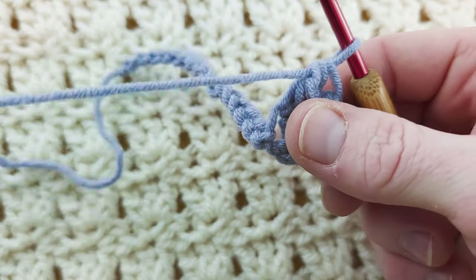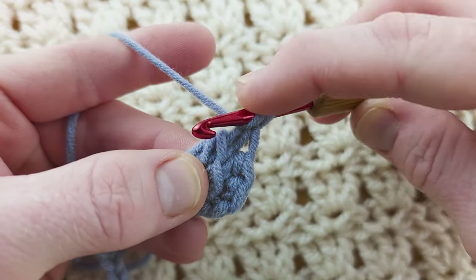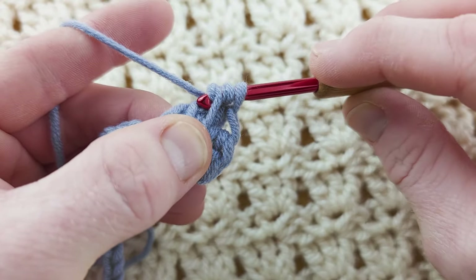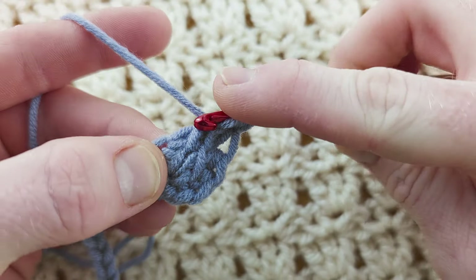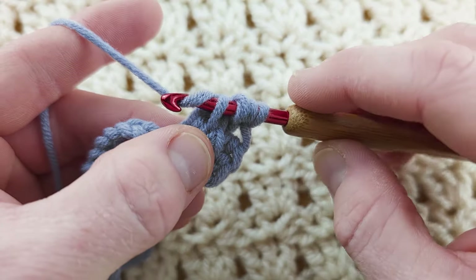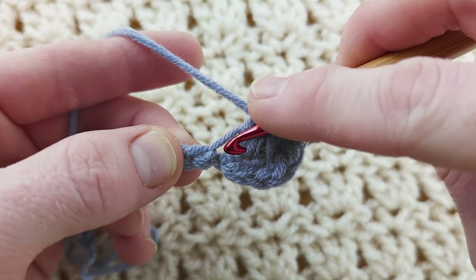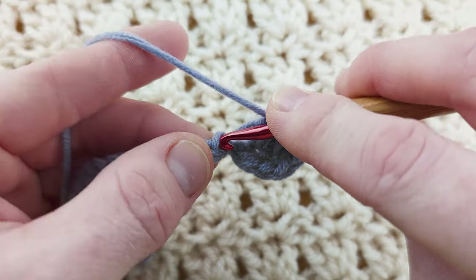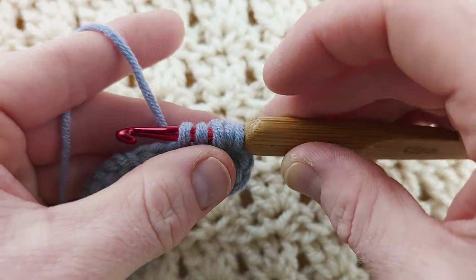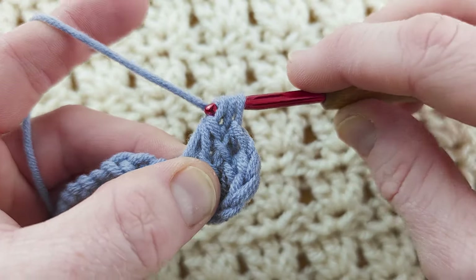We've done three here. Now we're going to work along the chain. Yarn over, it's just the same stitch, pull up the top loop with a yarn over, pull it through — you've got three. Into your next loop, just pick it up, don't yarn over, and into the next stitch. Into the next stitch without yarning over, insert your hook and pull up a loop. Yarn over, pull through three, yarn over, pull through three.